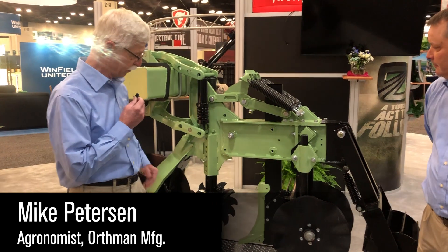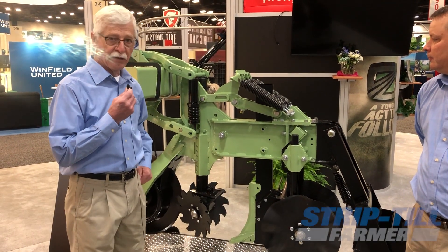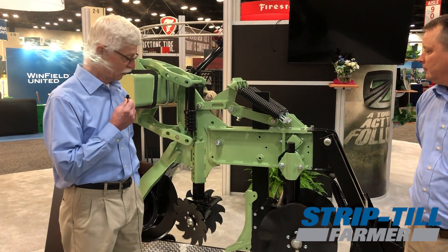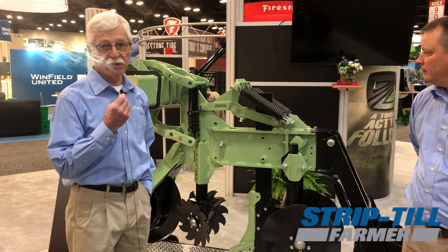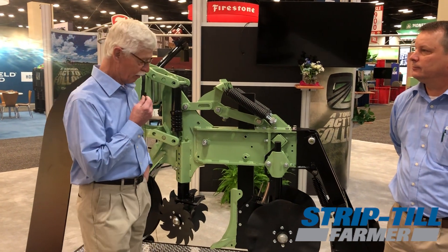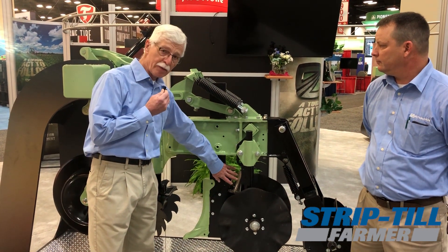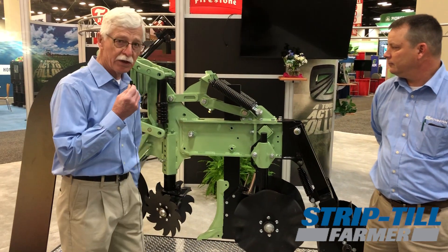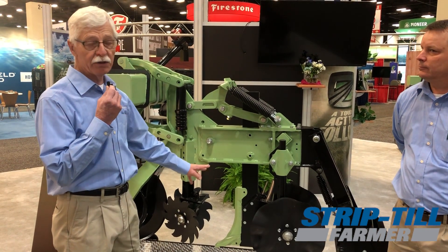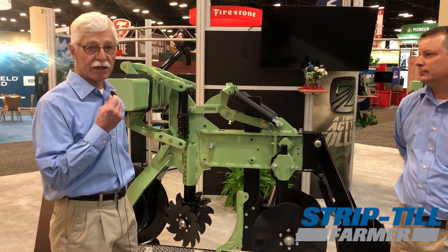What we wanted to accomplish with the new point is to develop a better profile underneath the ground so that we can get a bigger root system started off immediately and we can place nutrients. We have the capability — as you can see here we have a shielded dry boot and also a liquid tube. Looking forward, we're going to be able to have two liquid tubes so that we can have variance of where we want to place that nutrition.